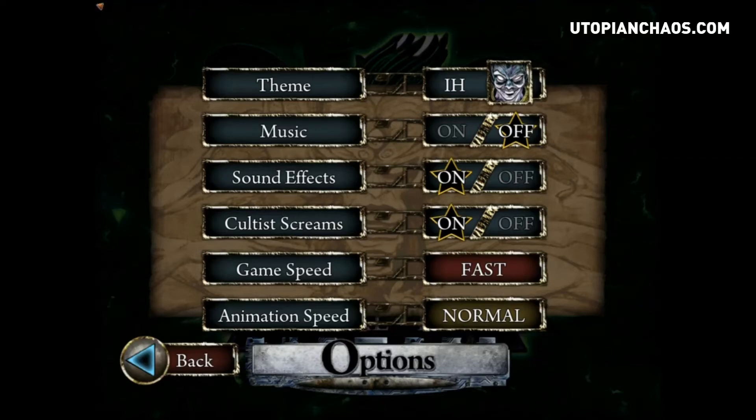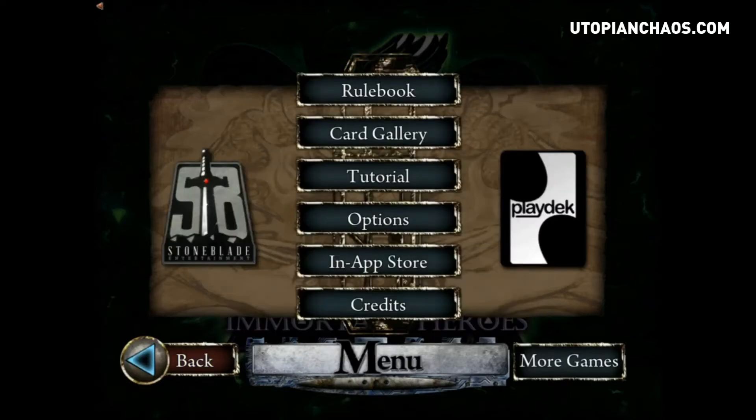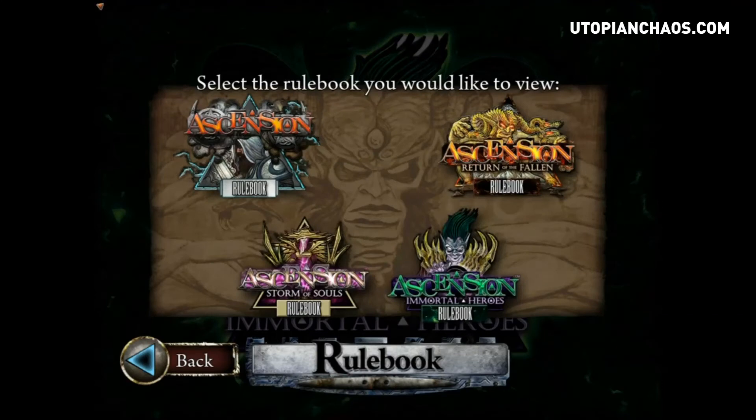You can change the game speed — I prefer mine on fast because the computer sometimes takes a sweet time and it gets annoying. Back here you can check out the rule book. If you're new to Ascension I would definitely suggest going through the rule book and learning the basic mechanics. I'll be going through some of these in future videos, but for right now we're going to concentrate on Immortal Heroes.